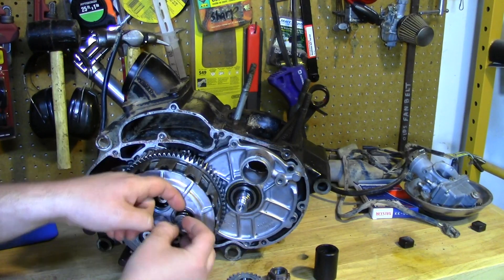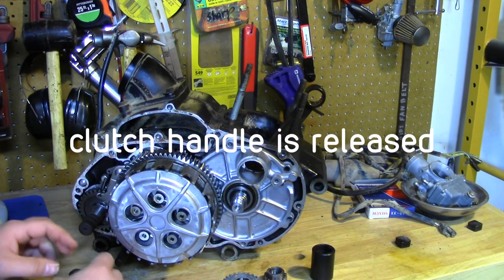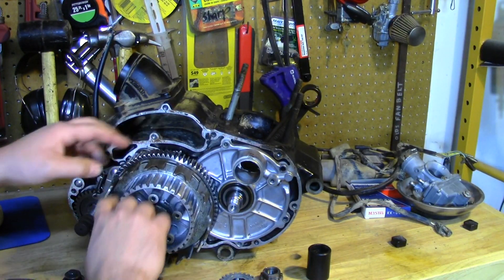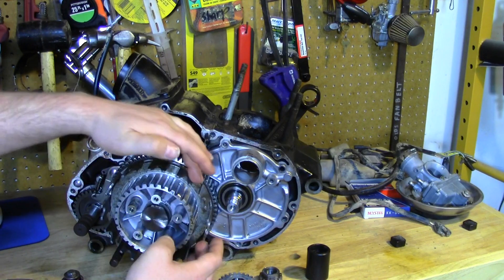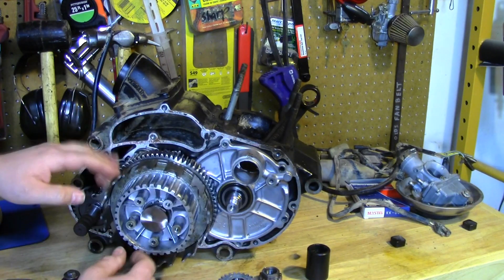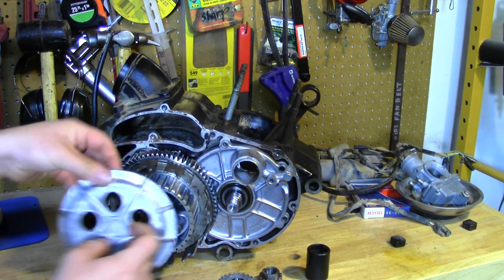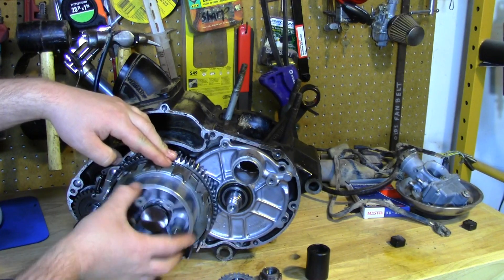There are little springs here that you have to remove. I've partially disassembled this for clarity. These springs hold everything together when the clutch is engaged — this is called the pressure plate, and it holds all the clutch plates together. The steel plates are driven off the hub, while the fiber plates are driven off the basket. When they're smashed together, the friction causes these two parts to spin as a unit. When the clutch releases, a rod pushes through the shaft and moves the pressure plate in and out to release the pressure off the plates.